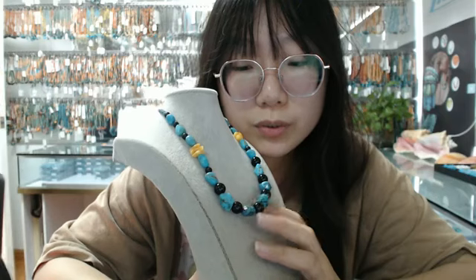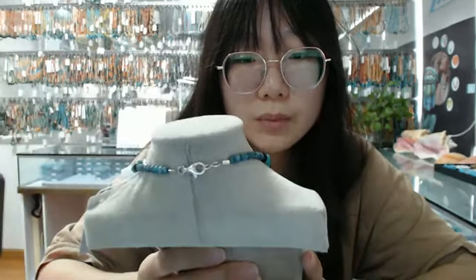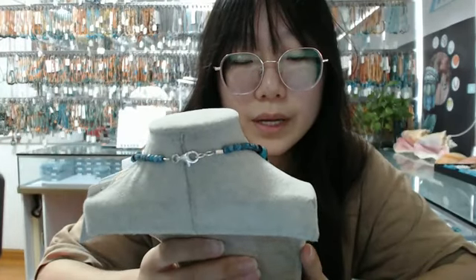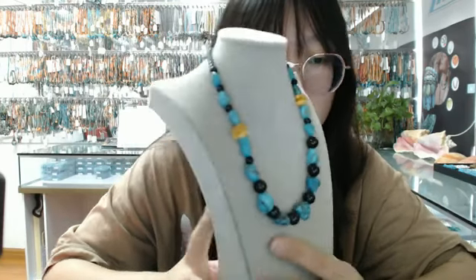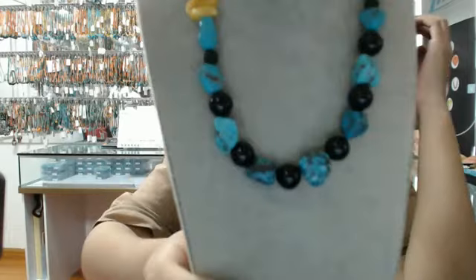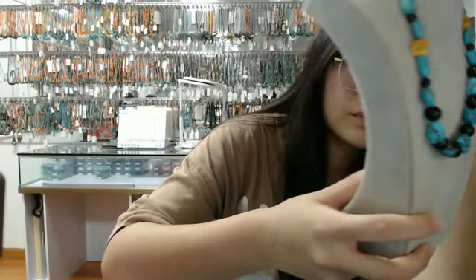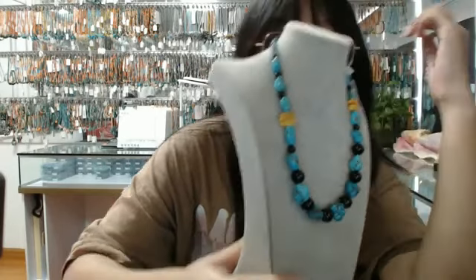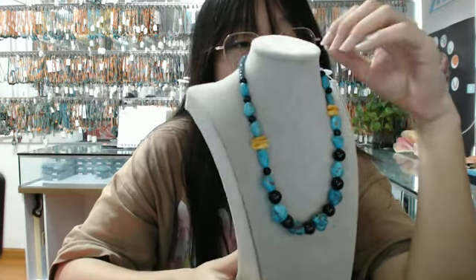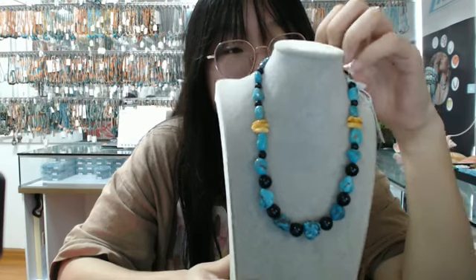It's made of blue turquoise free shape beads, twisted blue turquoise rondelle beads, black eye agate rondelle beads, and night obsidian rondelle beads. You can see some details of this necklace. If you like this pretty necklace, please feel free to comment in the live stream below, and I will show you the next product.